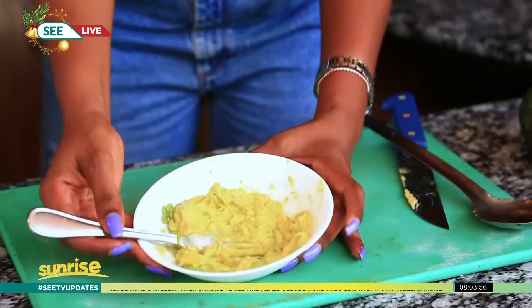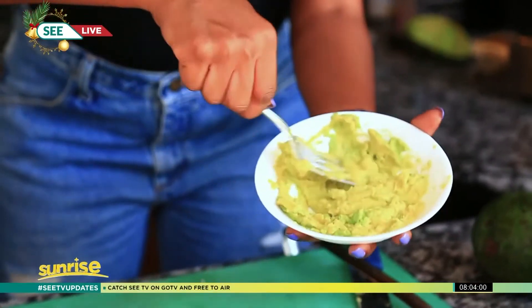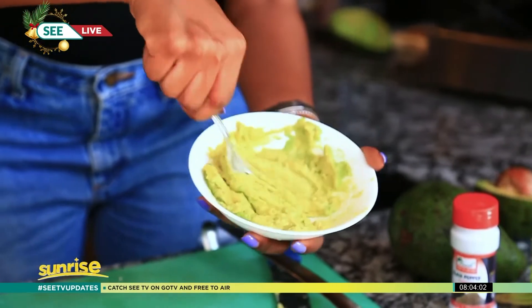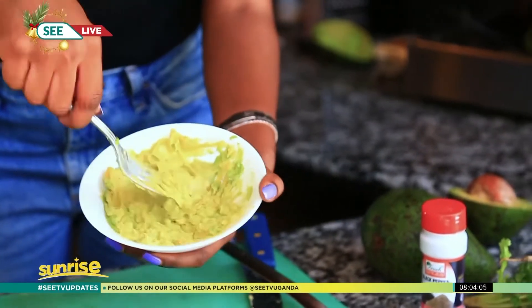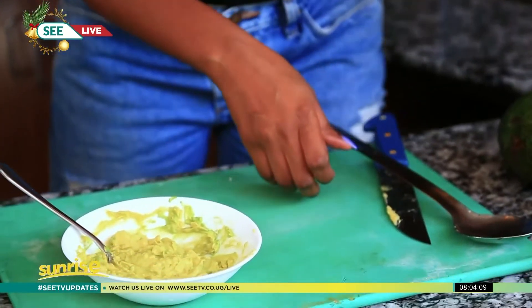Look at that — nice and soft, very beautiful. Just smash your avocado and go ahead and get your garlic.